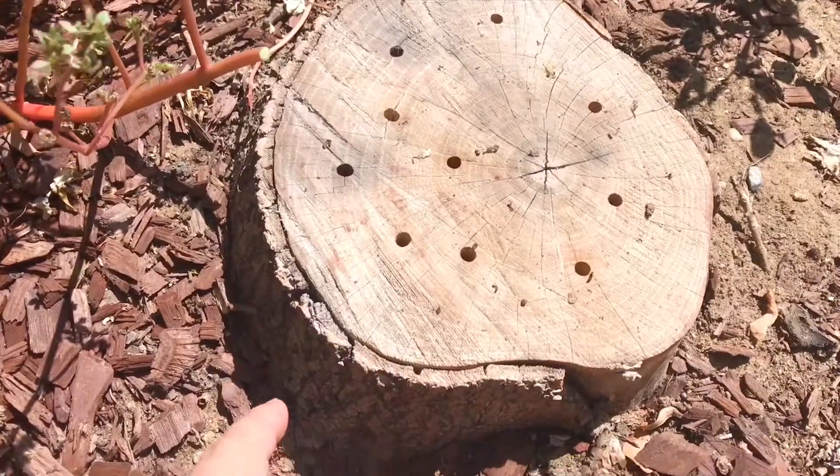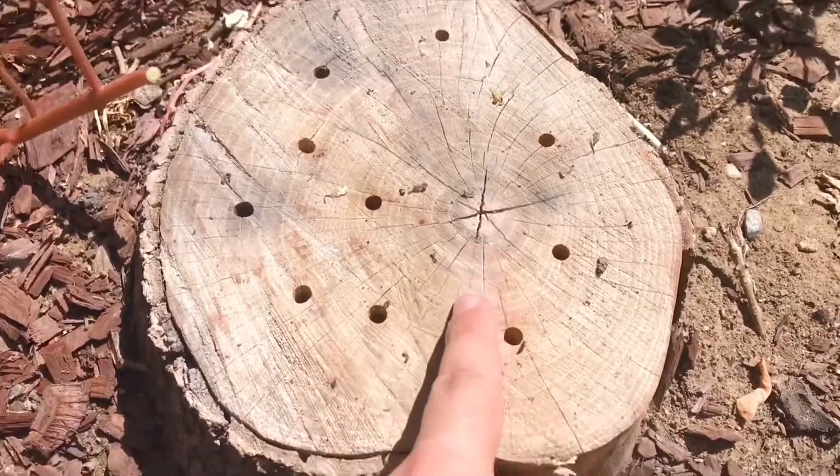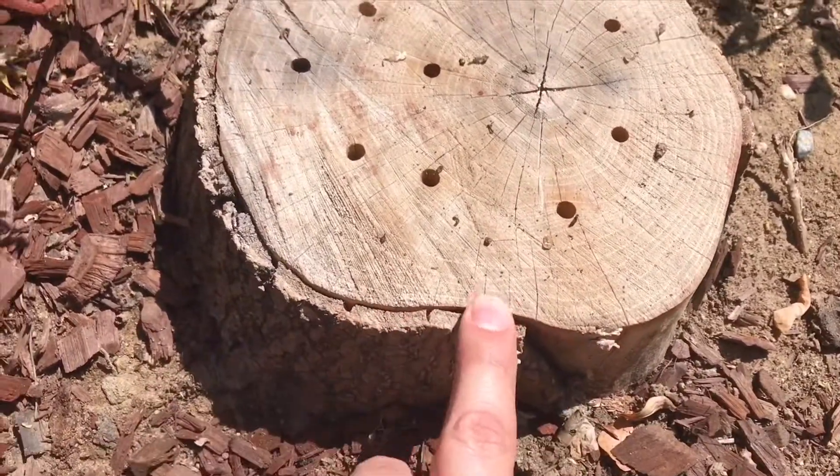The tree stump with Epsom salt seemed like it degraded more compared to the first one. There's more cracks and a lot of the bark fell off a lot easier.